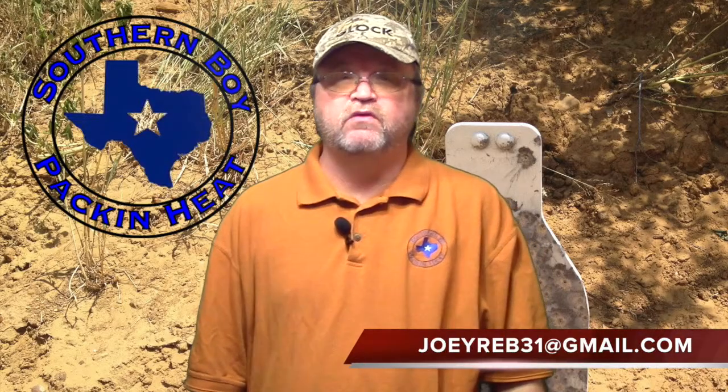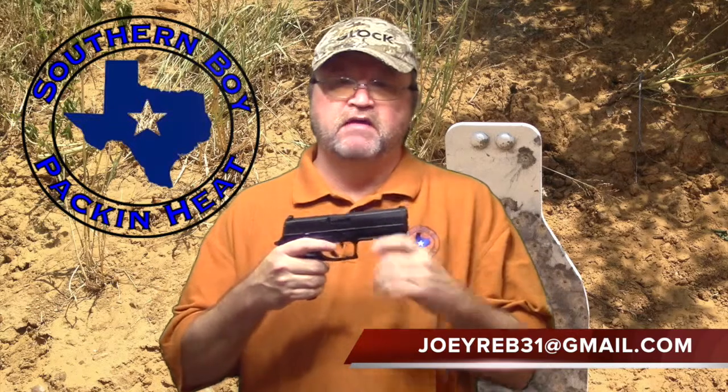Hello friends and shooters, I'm back with another webisode. As some of you know, I recently purchased this SIG 320 pistol. Being left-handed and this being a new pistol on the market, it's been a chore to find a holster for this.